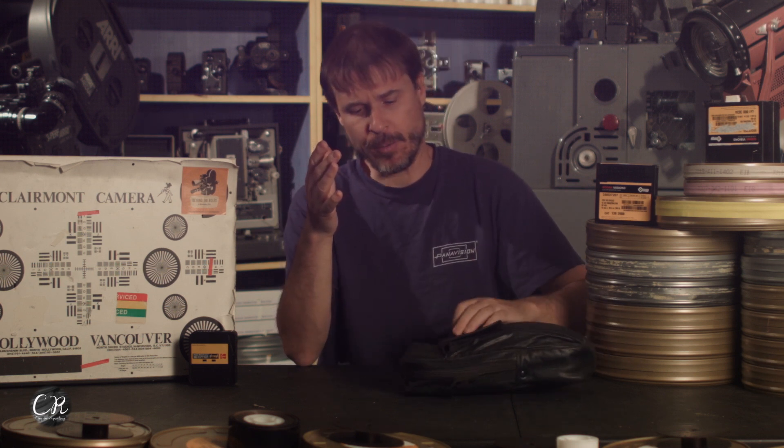I was watching YouTube like everybody else, and I was checking out some of these videos that people were making about Super 8 Sound. Most of them were done by people who have never used Super 8 Sound before, so they were buying cameras on eBay, putting old film in them, and getting horrible results. And I just said, I can fix all this. I can make a video and I can get great results.